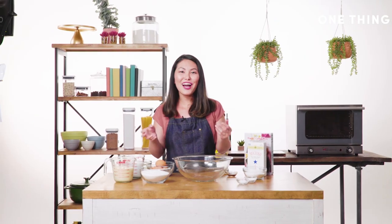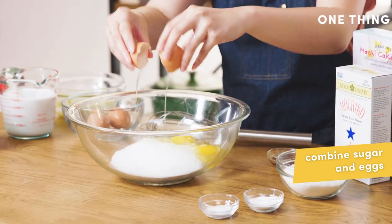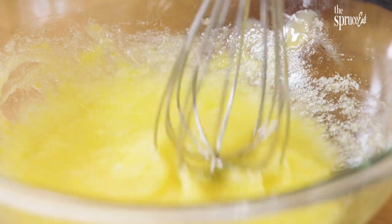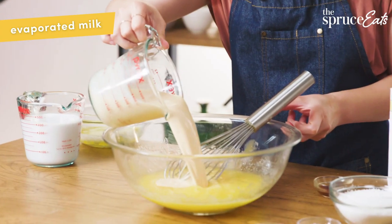To start off, you combine the sugar with the eggs and just whisk those together until the eggs combine into the sugar. Next you have the evaporated milk.